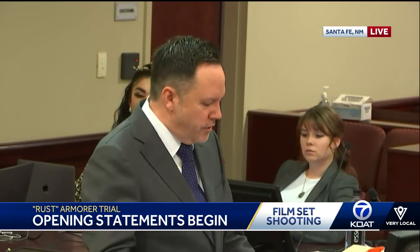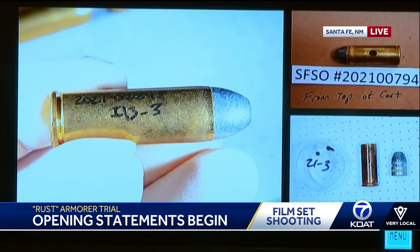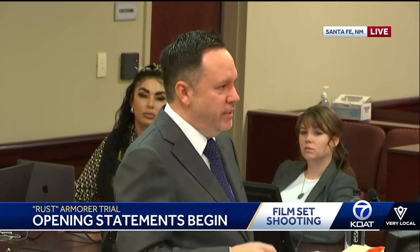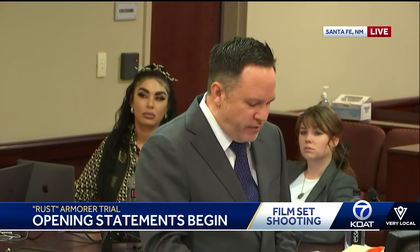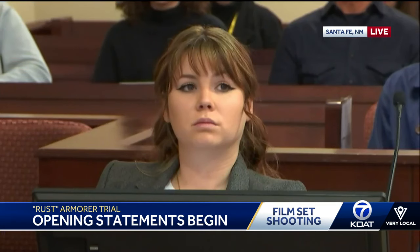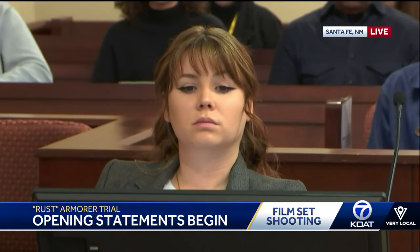The second type of round used on sets is what's called dummy rounds. Dummies look exactly like real bullets — as you can tell from that main image, although this evidence dummy round has some writing on it, you wouldn't be able to distinguish it from a live bullet just by looking at it. Because dummy rounds are designed to look exactly like live ammunition, every round has to be thoroughly checked before it is put inside one of these firearms. The armorer was required to check every single one of these rounds to make sure it's the appropriate blank or dummy and not live ammunition before it gets inserted into the gun.